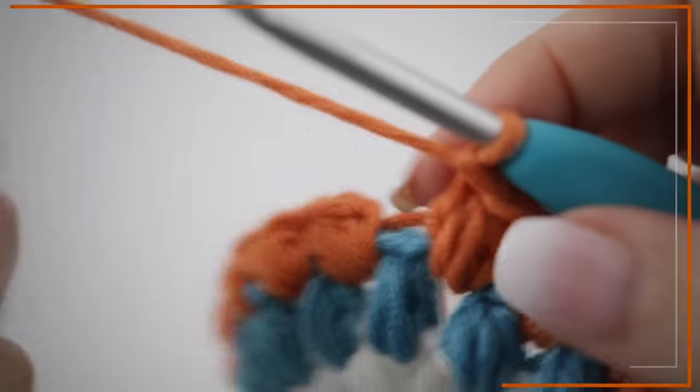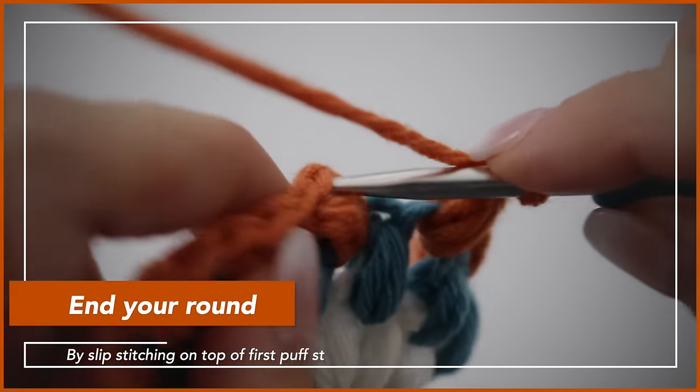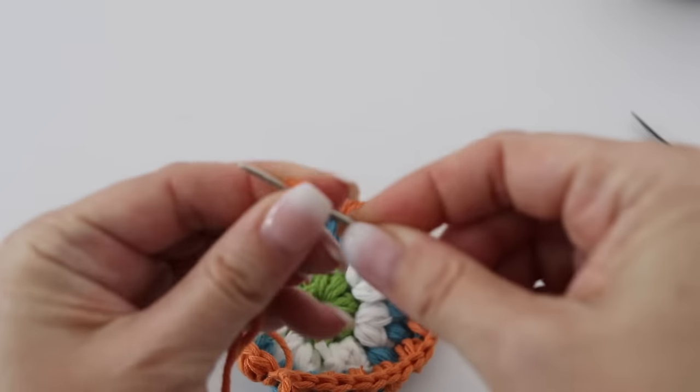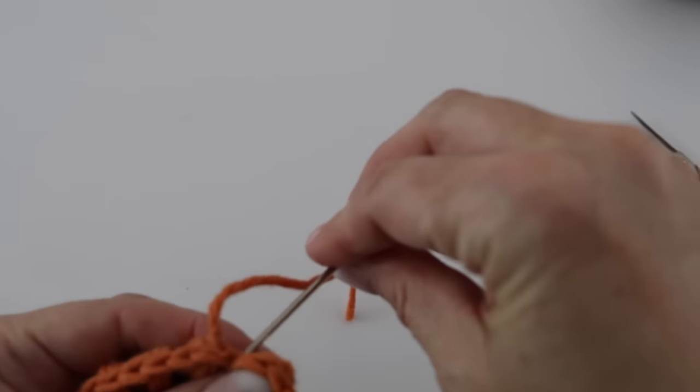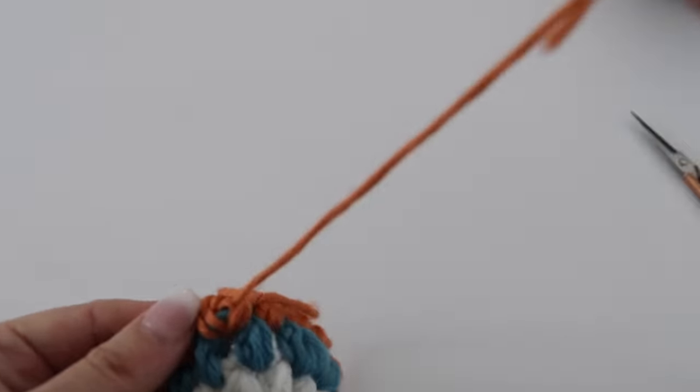As usual, end your round by slip stitching on top of the first puff stitch you created, then fasten off. Let's tackle round five. While you're at it, take your tapestry needle and sew in the loose tail at the back of your work so it doesn't bother you.